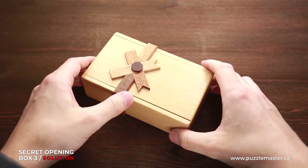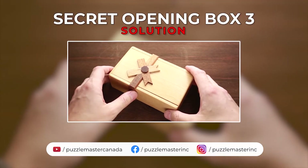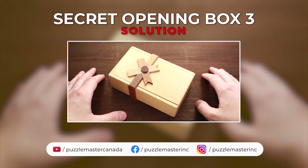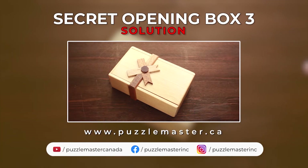As you can see, a very beautiful puzzle with a very interesting solution. And if you like this puzzle, maybe you will like some other great secret boxes that we have on puzzlemaster.ca. See you next video.